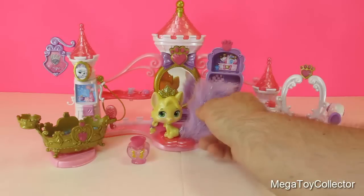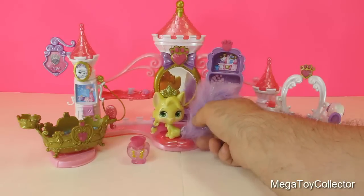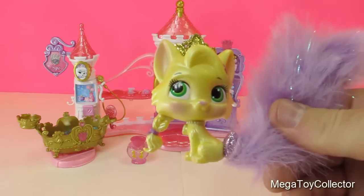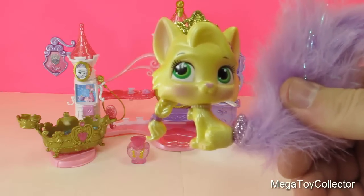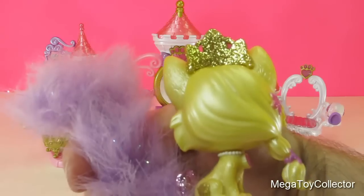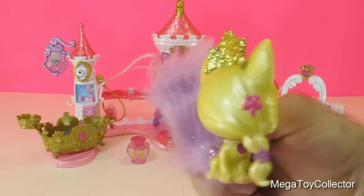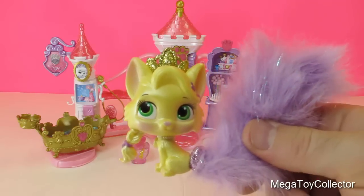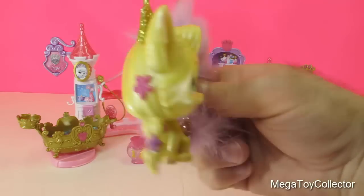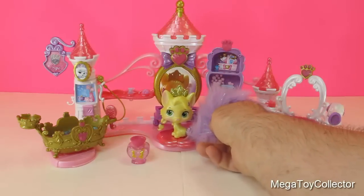And in this box we have Rapunzel's cat, Summer. So we can pamper and beautify Summer.